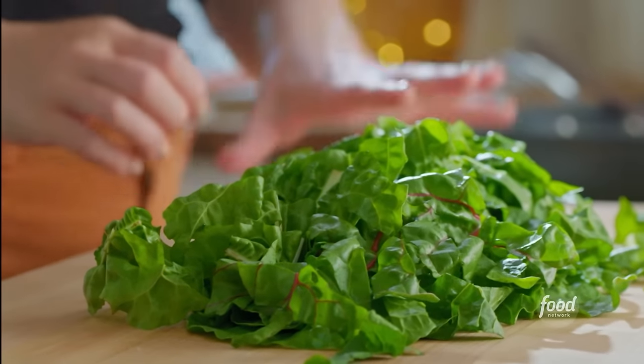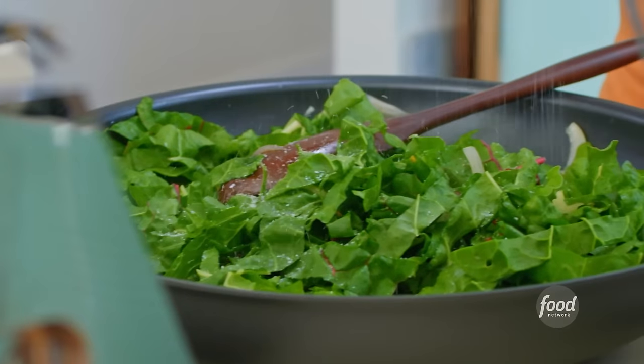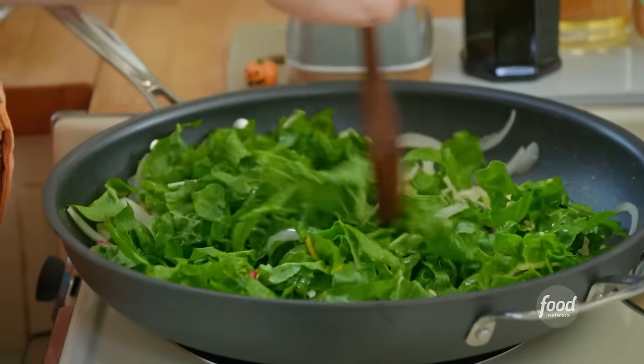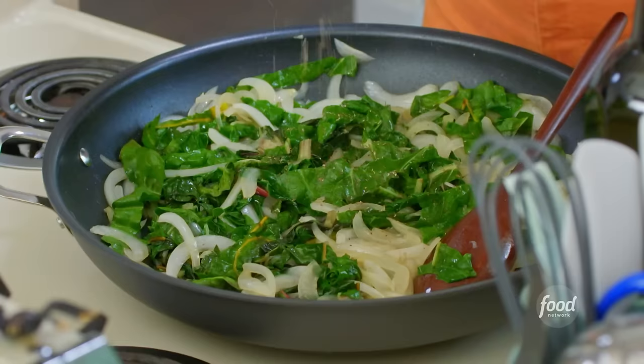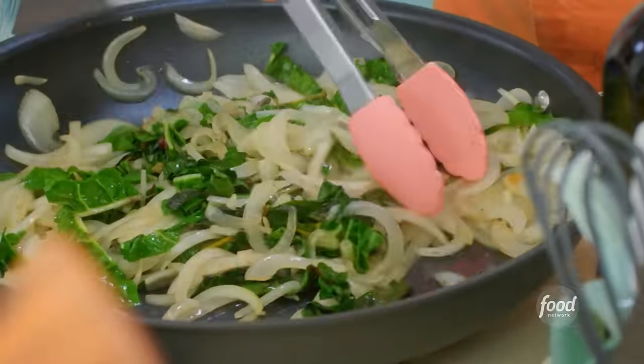I'll add a few bunches of chopped bitter chard and let it cook down. Another pinch of salt will help draw the moisture out and allow it to soften. I love a veggie-packed lasagna because everything is good underneath a blanket of noodles and cheese. I'll grate in some fresh nutmeg for warmth and then let these veggies drain while I put together my other layers.